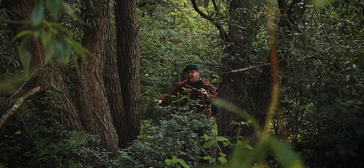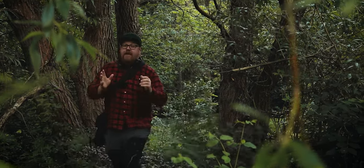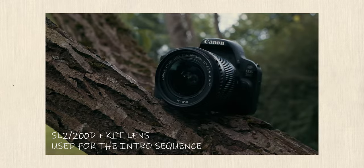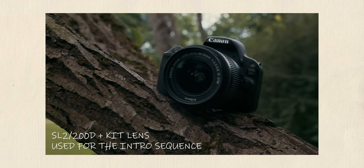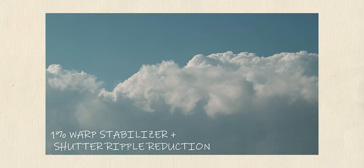I was editing some footage yesterday and I realized that some of you might not be aware of this little trick that can make footage shot on older or entry-level DSLR and mirrorless cameras look sharper, better, and more big-budget. Rolling shutter is usually just talked about when it comes to things like whip pans and fast camera movement, but it can have an effect on regular handheld footage as well, especially when it's footage with a lot of details in it.